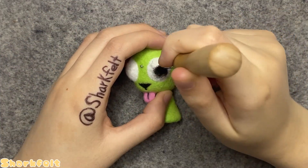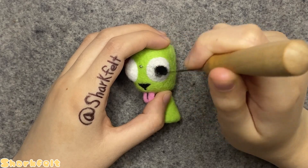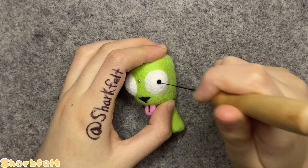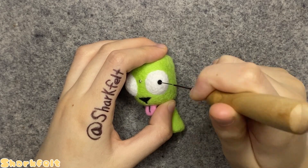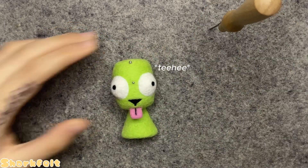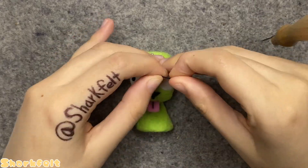To form his pupils, I ball up a small amount of black wool, place it into the center of his eye whites, and needle felt it into position with a small felting needle. I then repeat this on the other eye, trying to keep it symmetrical. This might take a few tries, but it doesn't matter too much since GIR was silly looking anyway.